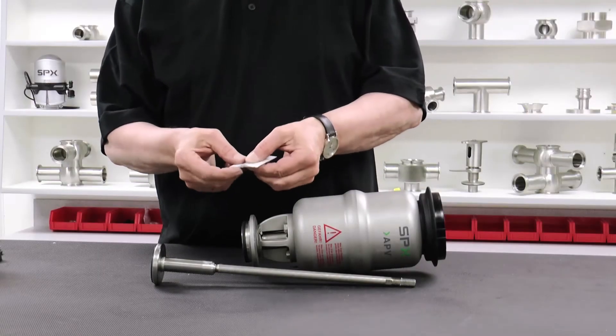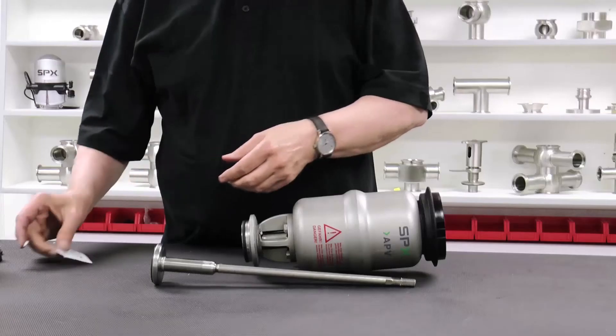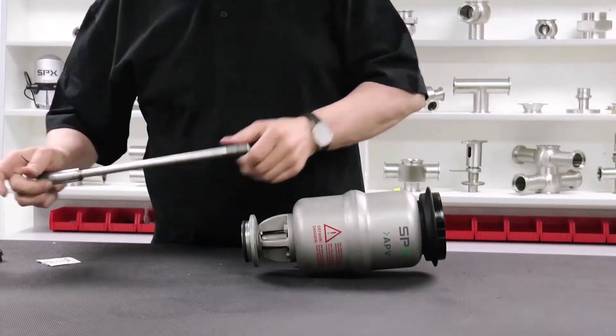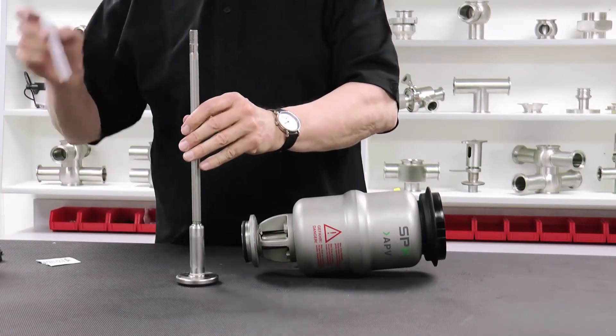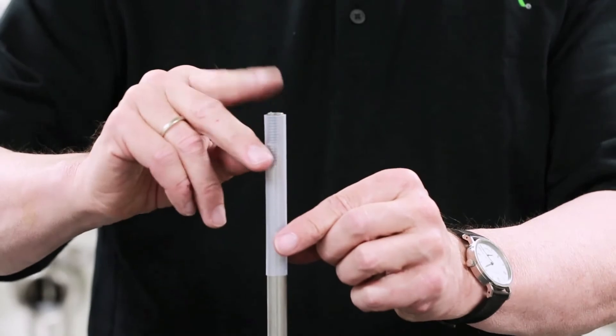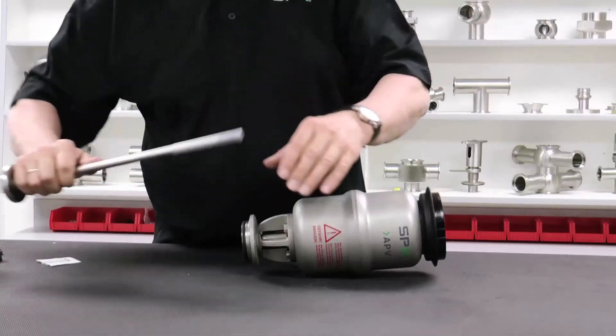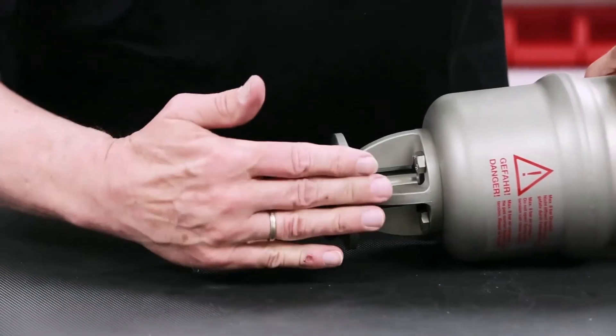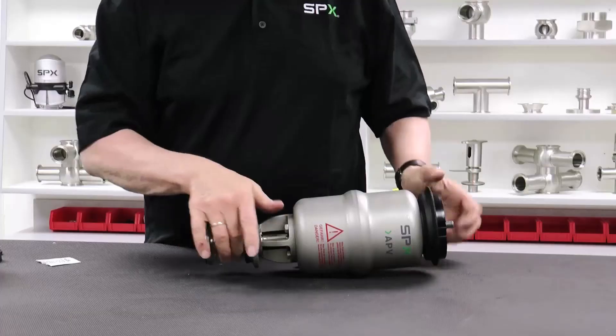The next step will demonstrate reassembly of the valve. Apply a thin layer of APV food grade grease to the wetted portion of the valve shaft. Locate the plastic tube, which also comes standard with the APV replacement seal kit, and place it over the thread at the top of the valve shaft to prevent potential damage of the PTFE shaft seal inside the yoke when inserting it through the yoke.